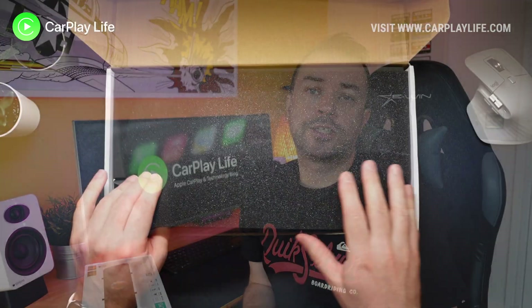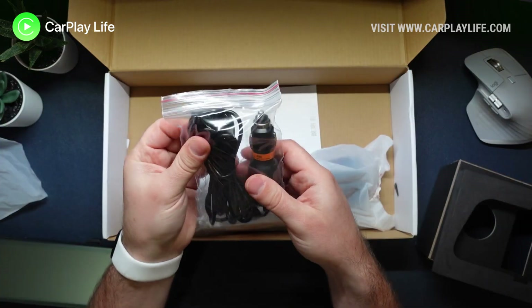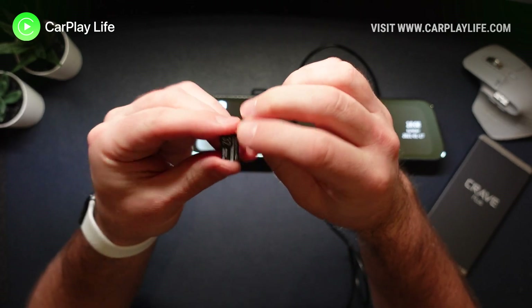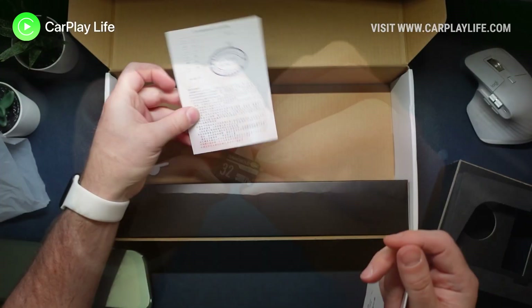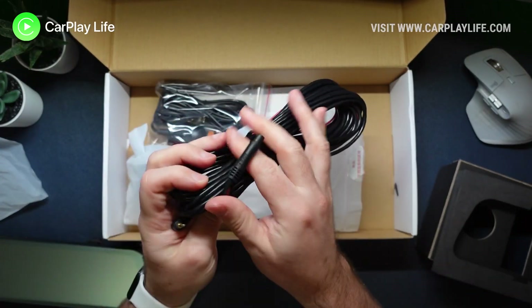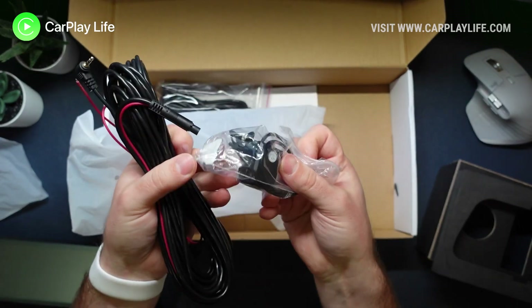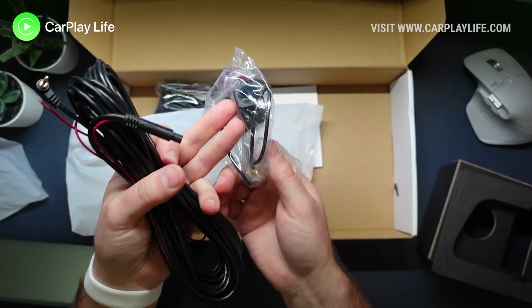In the box you get the dash cam mirror itself, a long micro USB to 12 volt cable to power it, a free 32 gig SD card to store captured videos and images, a test certificate, a manual, and an additional 1080p rear view camera attached to 10 meters of cable to install at the rear of your vehicle.